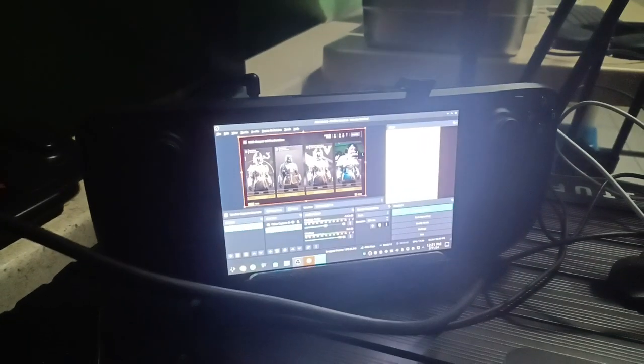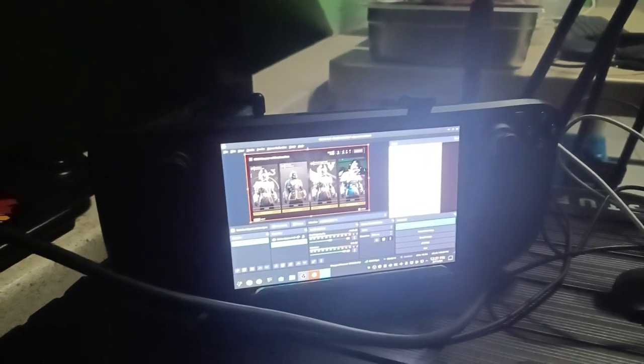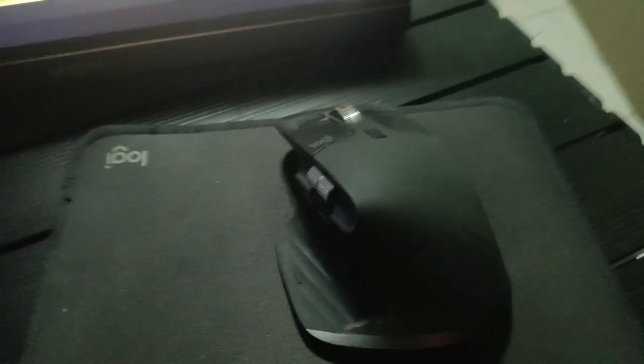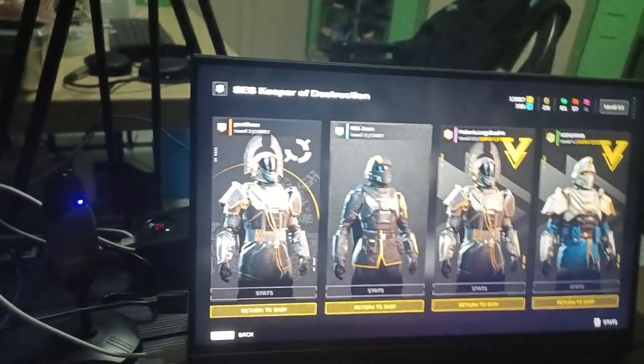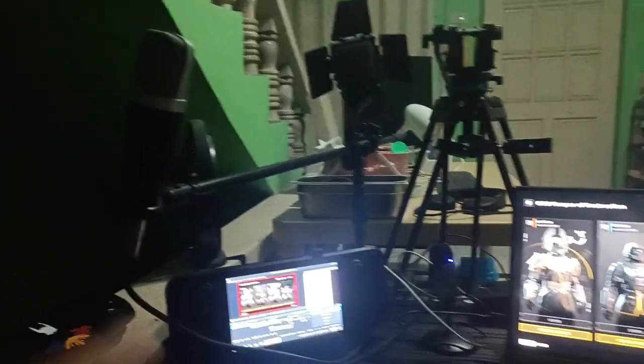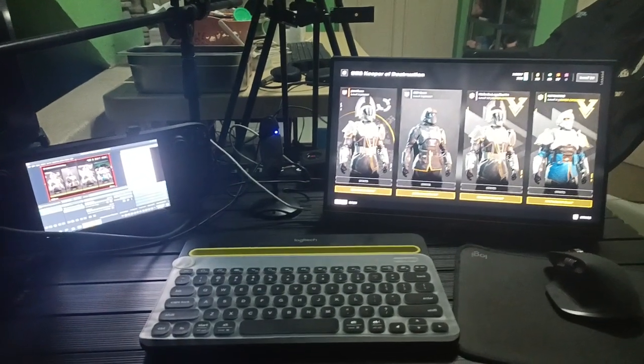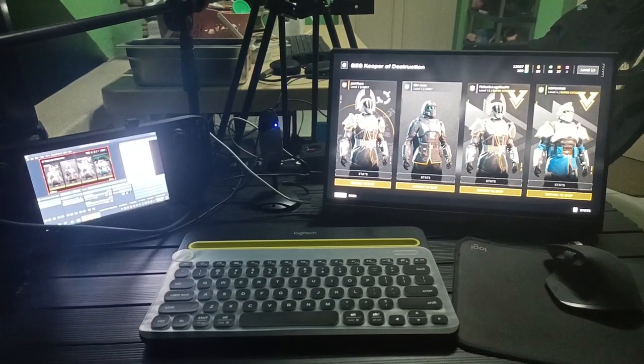We have a keyboard here — the K480 — and the MX Master 3S mouse. That's all you need. There's a light right there, just turned off right now, a microphone, and headphones. That's all you need. Proton 7.49, guys.